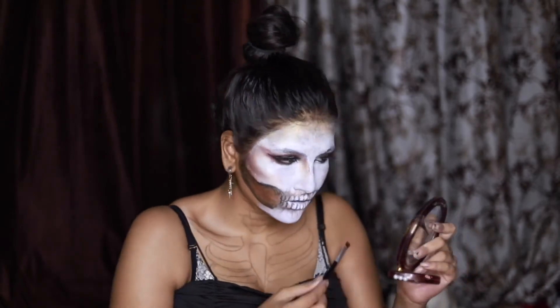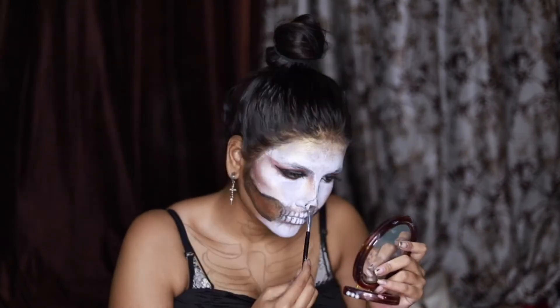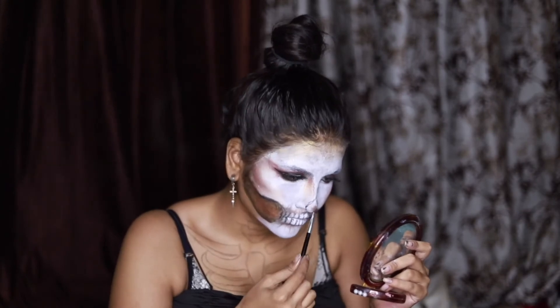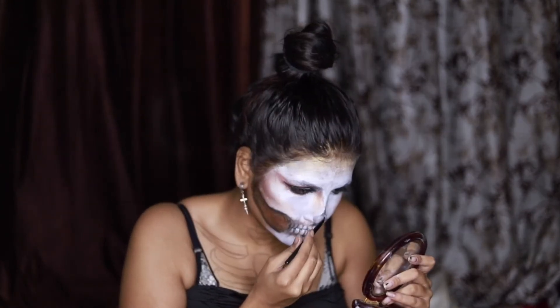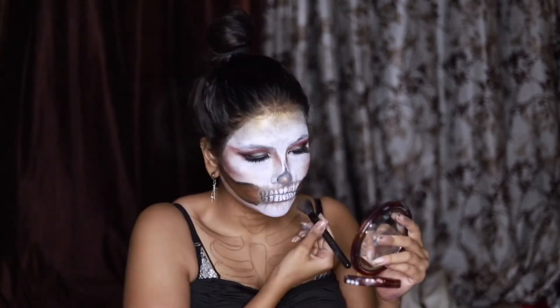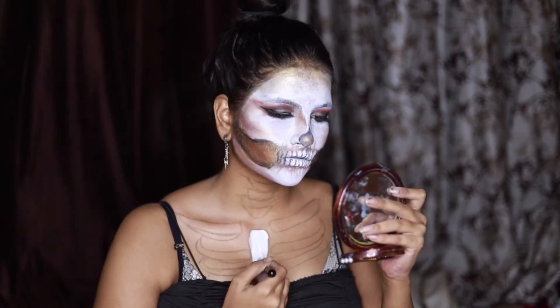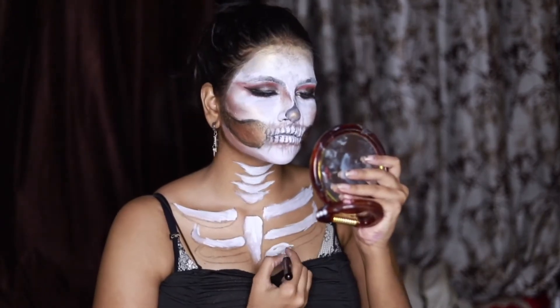I highlighted my nose with brown and golden eyeshadow, and added black paint and golden eyeshadow in the center of my nose. Now we will paint our neck bones — don't go into detail because we will paint them again later.